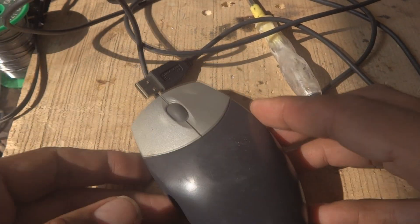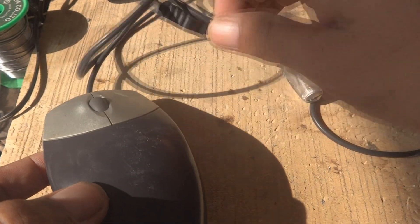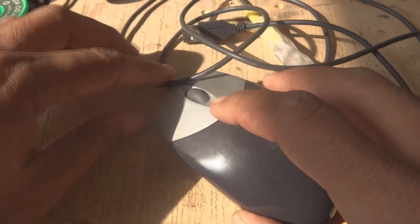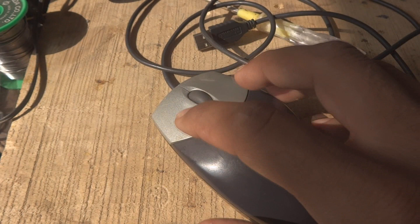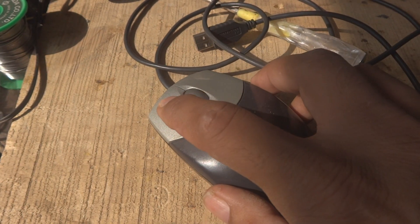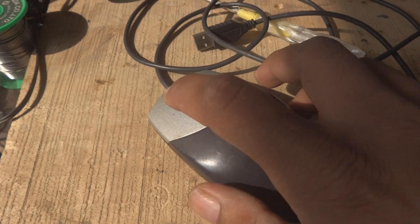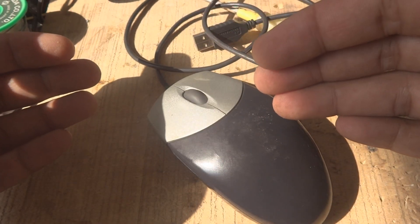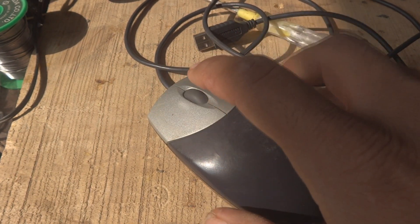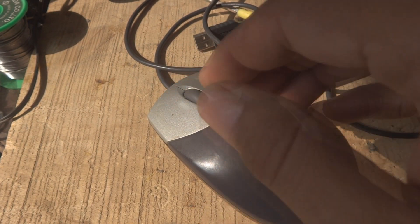Here is my PC mouse I'm using with my laptop — this is a USB type mouse. The problem with this one is a double click problem. When you are using the mouse with a computer and clicking once, it is clicking twice or three times. It should click once — that is the way it should be.